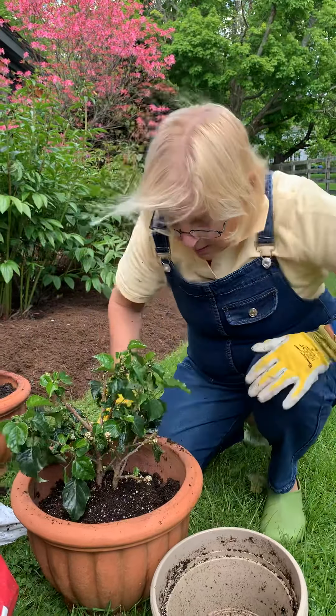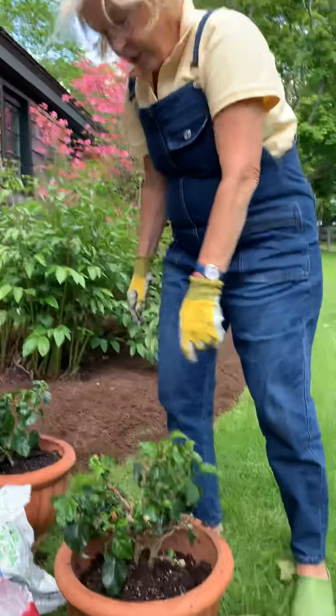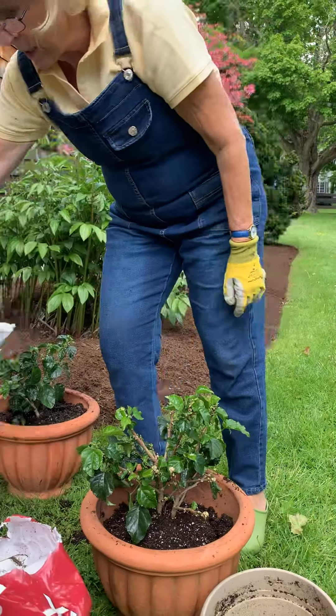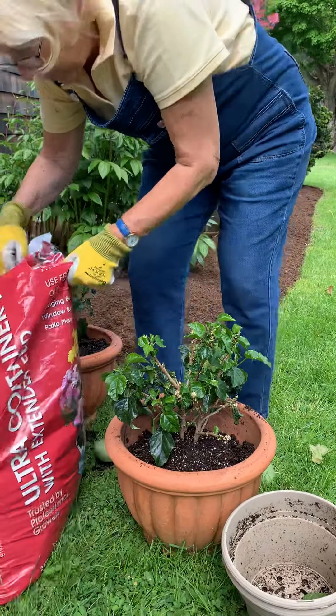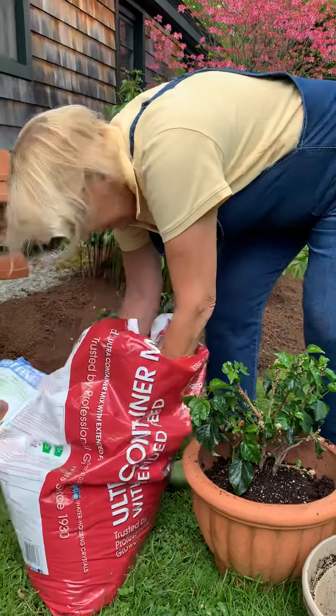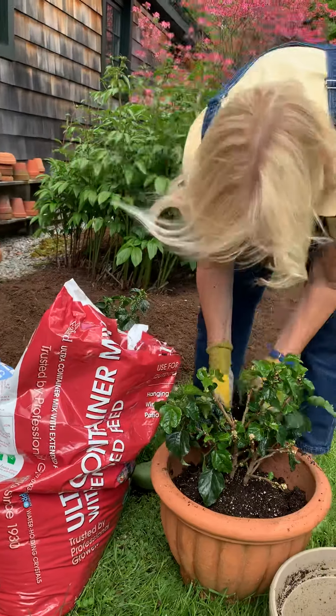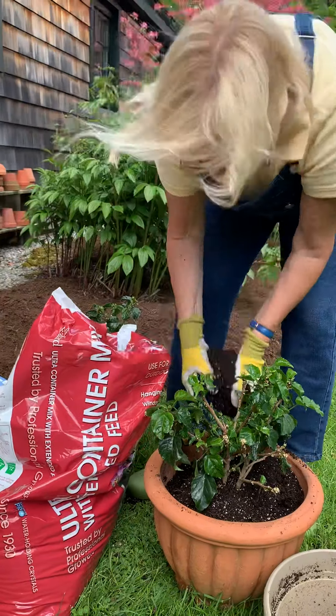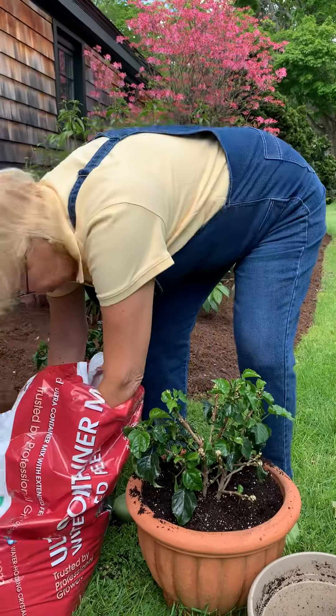How much soil are you putting in this pot? Well, enough to cover the top of the hibiscus — which means this one is done and now I need some of this soil. This is container mix, which is not as expensive as potting soil, and I use it for my summer planters.